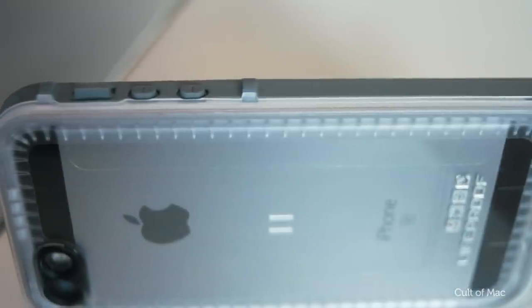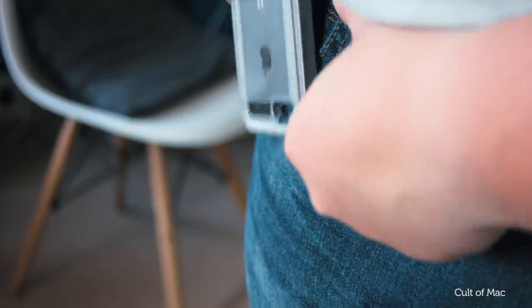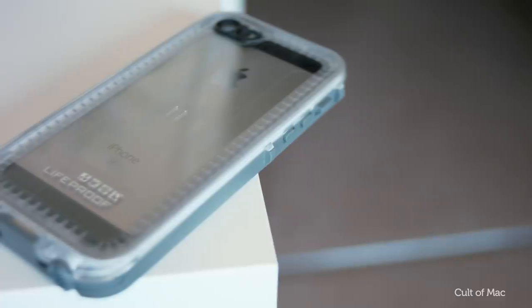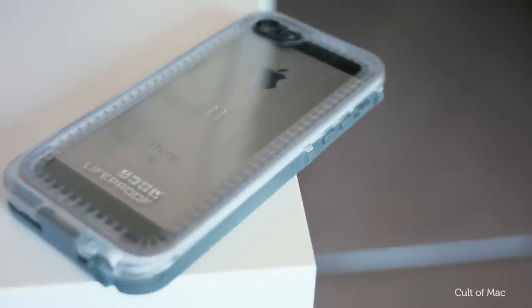I know from personal experience that this case really protects your phone from a drop. It does add a little bit of bulk, but it still fits into your pocket without a problem. It's an absolutely amazing case that is a must-buy if you're adventuring outdoors.